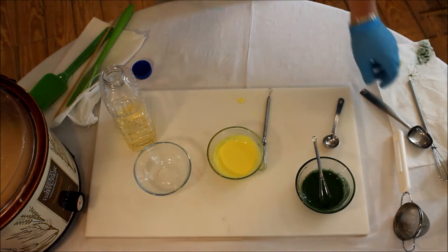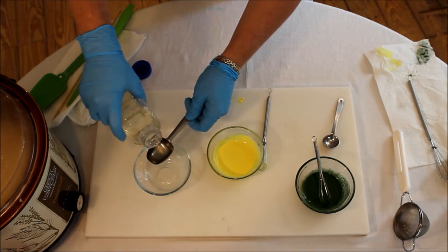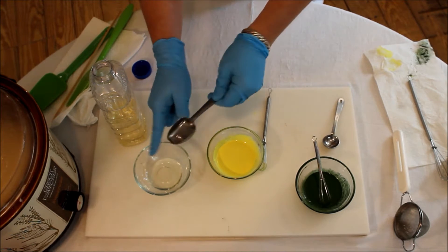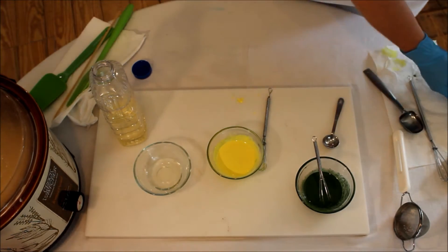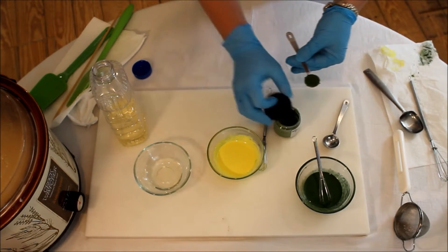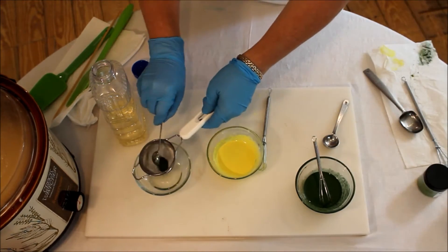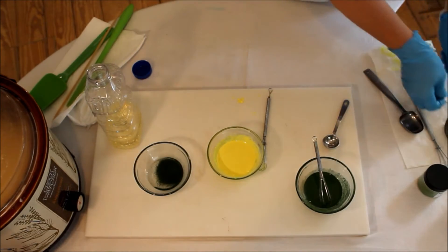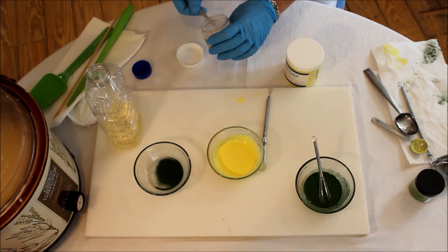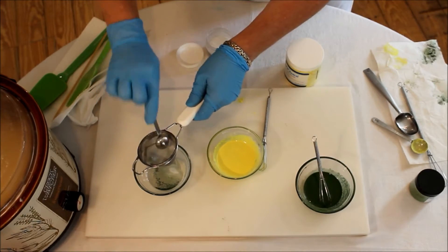For this next mix, do a tablespoon of safflower oil. Then we're going to put in a half teaspoon of the green powder — it seems like a lot of oil but it's superfatted. A half teaspoon of the powder, not the mixture. Let's strain it this time. Then add a half teaspoon of yellow and a half teaspoon of white and blend it into the green.